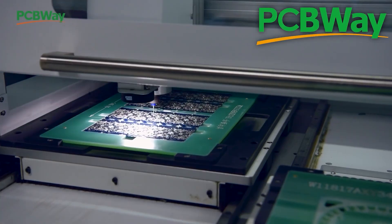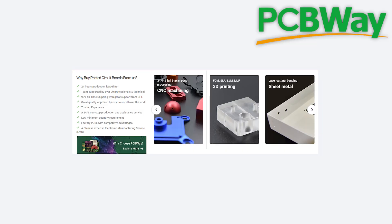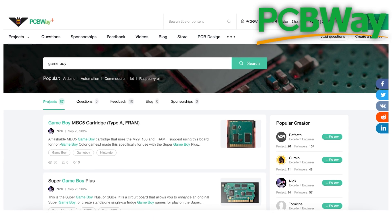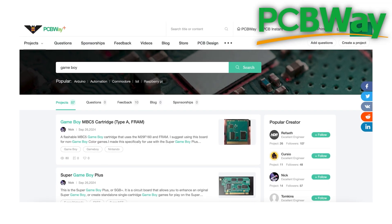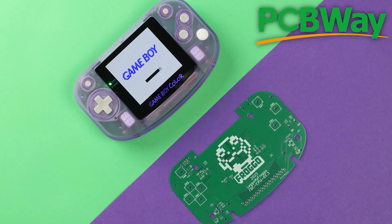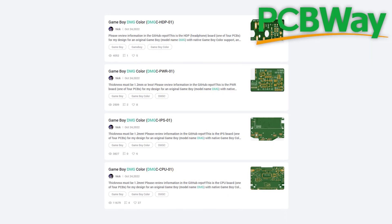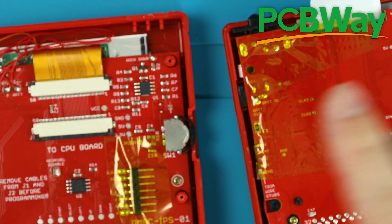If you don't know, PCBWay makes PCBs and can even assemble them with all the components your projects may need. They also offer 3D printing, CNC machining, and other similar services to help you make your projects awesome on the inside and out. My favorite part of PCBWay is their pages of community-made projects. There's the FrogBoy Color that I put together recently with the help of PCBWay. You can also find today's DMG Color boards on the same community tab, and with their assembly service, you can have all of the aftermarket components soldered on for you, just like mine. Thank you to PCBWay for sponsoring this part of the video. Now back to the part where I have to do the work.